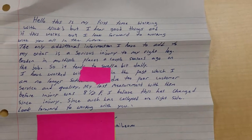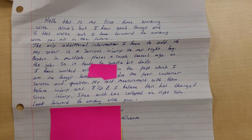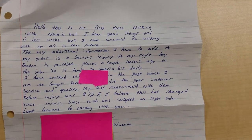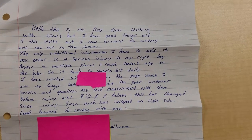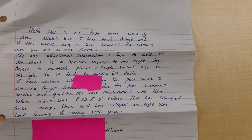Hey guys, Grant with NYX Handmade Boots, excited to share a fit sheet with you today. I got a nice note from a customer: 'This is my first time working with NYX, but I hear good things, and if this works out, I look forward to working with you all in the future.'